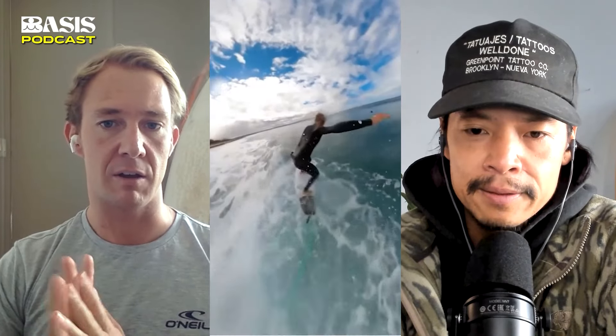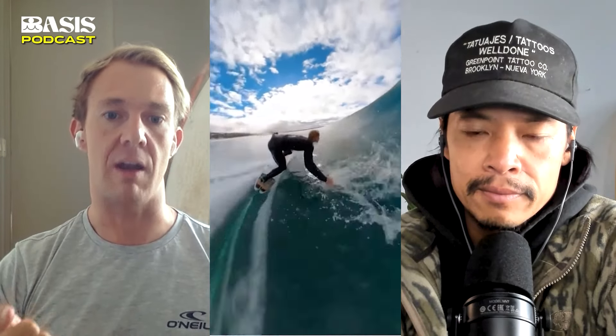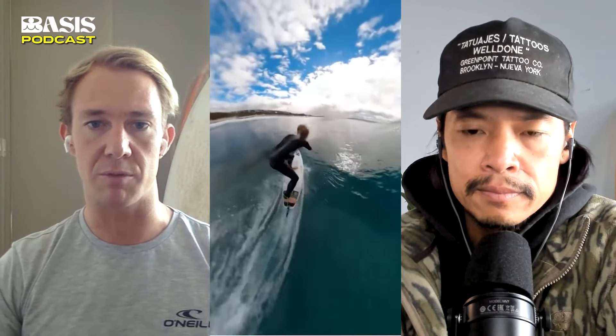Especially the displacement of water using, say, a round pin versus a squash tail. I've never really been aware of or understood the dynamics of water displacement when it comes to surfboards. So when I looked at this footage, that was very interesting to me.